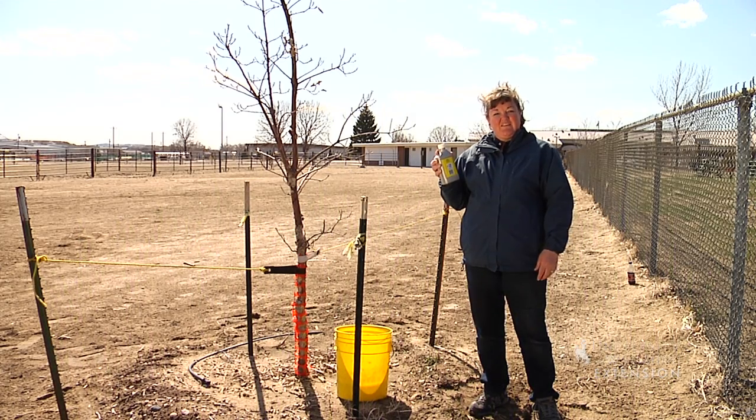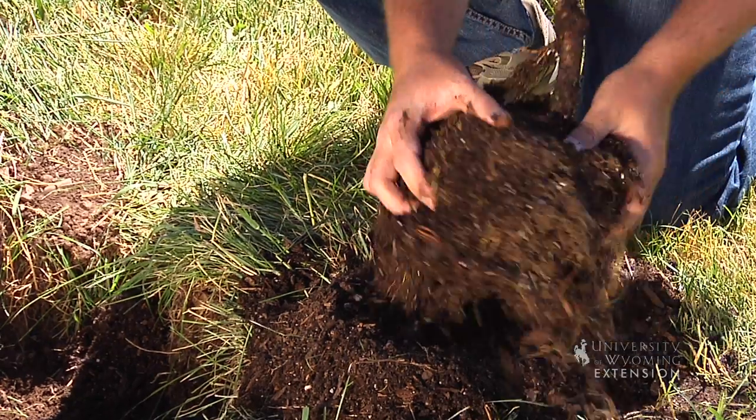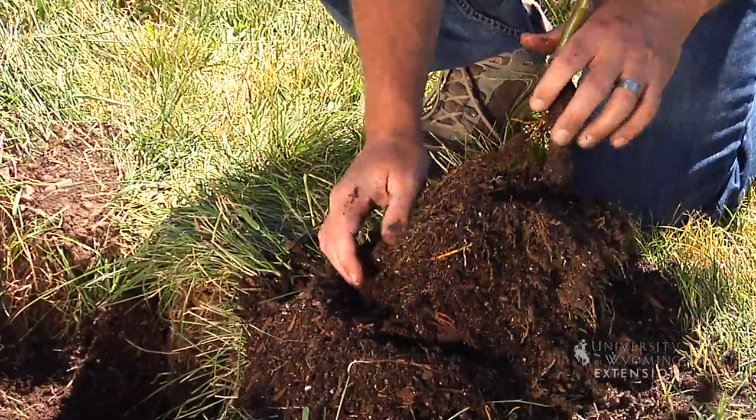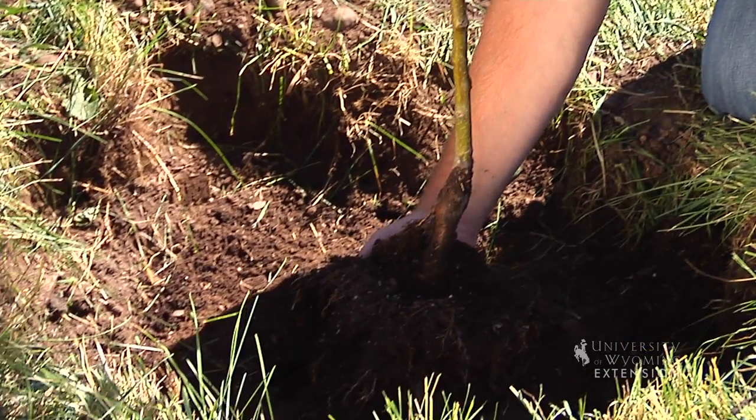Whenever we transplant plants in the garden, but especially trees and shrubs of any size, we want to do what we can to ensure that their roots will establish well and grow out into the new soil around where they're planted, to ensure the long-term success of the plant where we've put it in our gardens. One of the ways that we can encourage new root growth and the establishment of healthy roots is to use a root stimulator.